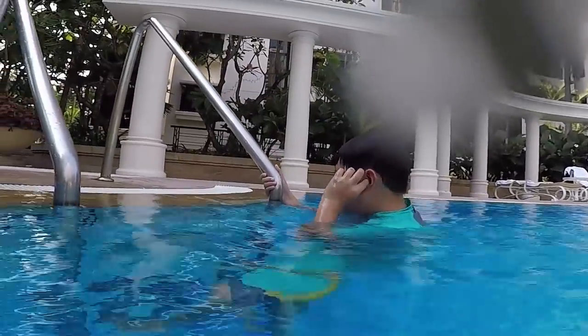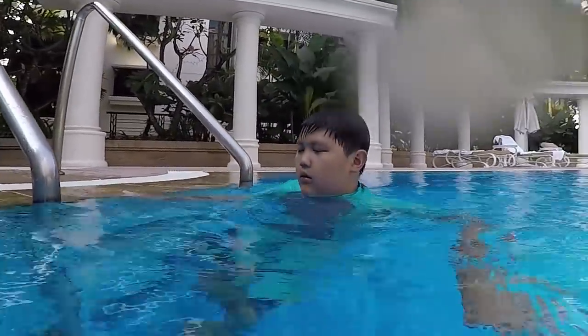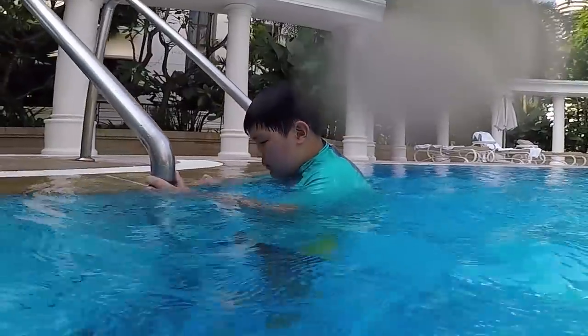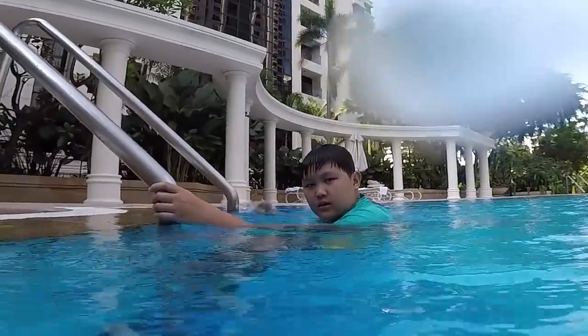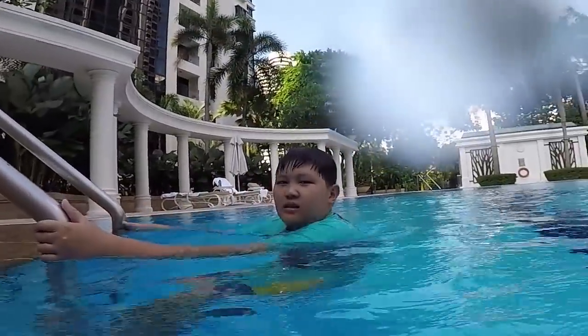Diving is not so hard — just remember the point of diving is to have a good start in order to swim well after the dive. We'll practice more next time. Cheers, thank you.